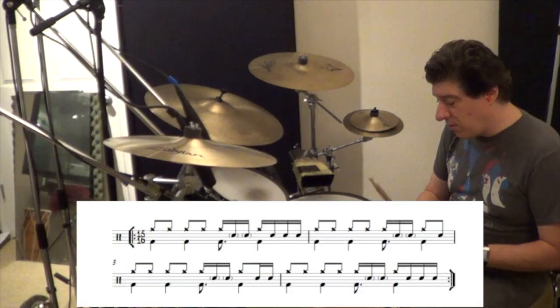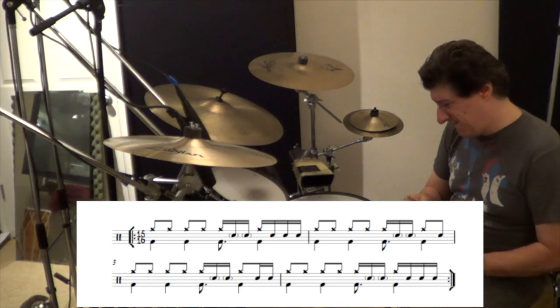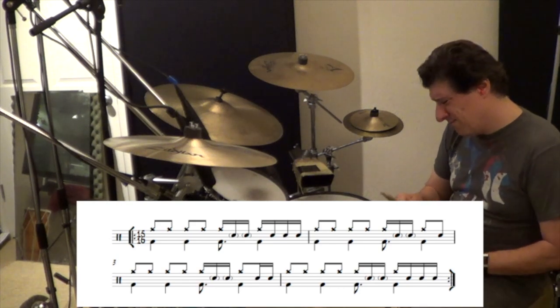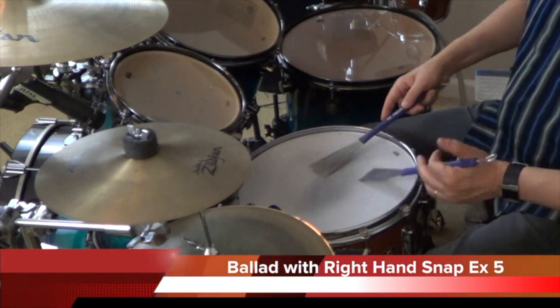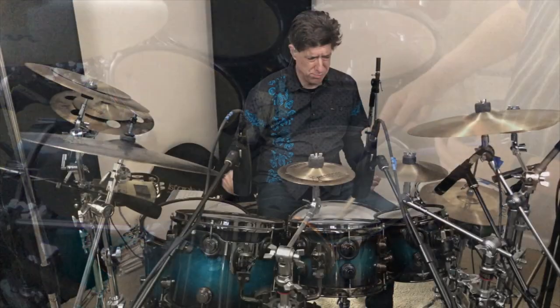Improve groove independence with drum fills with different styles. Learn about brush technique. Learn about soloing.